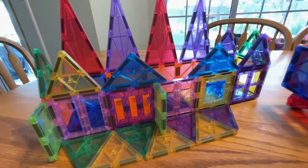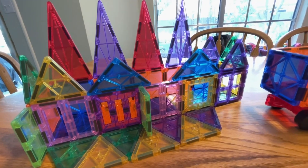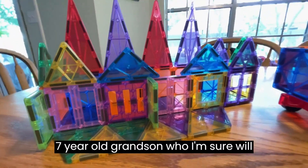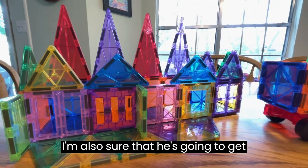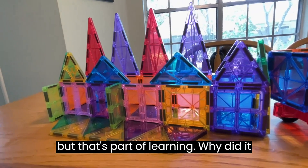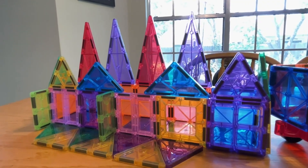Again, I think toddlers and maybe preschoolers would be a little frustrated trying to keep this all together. But I like them, and I'm going to be giving them to my seven-year-old grandson, who I'm sure will enjoy them quite a bit. He'll probably get frustrated and complain to grandma now and then when his pieces fall apart — but that's part of learning: why did it fall, and what can we do to solve this? So for elementary students, yeah, these would be fine.